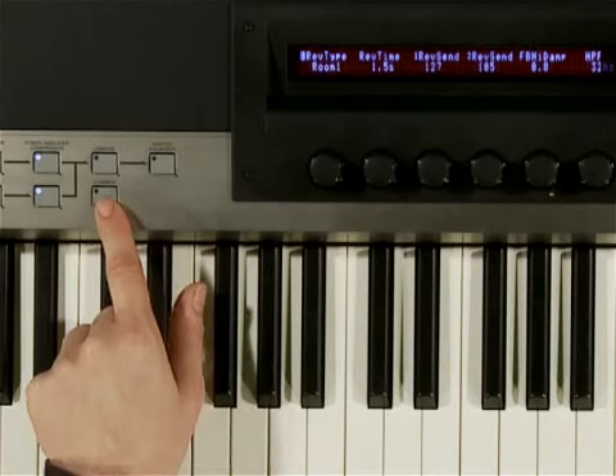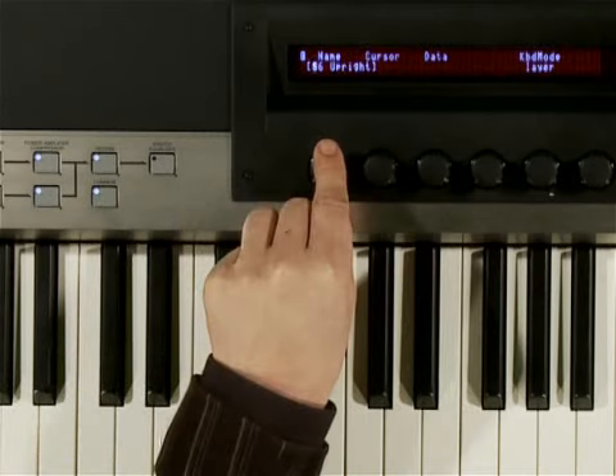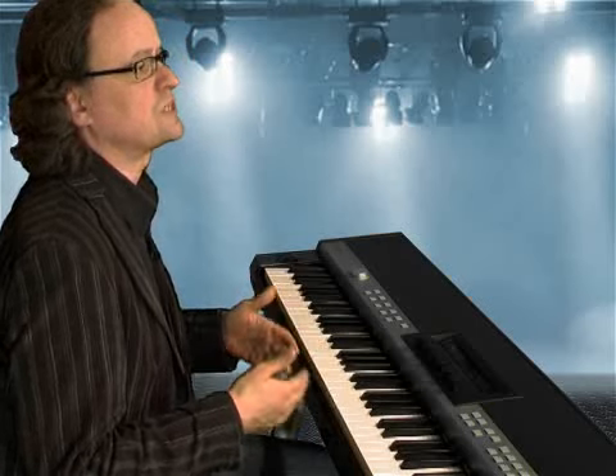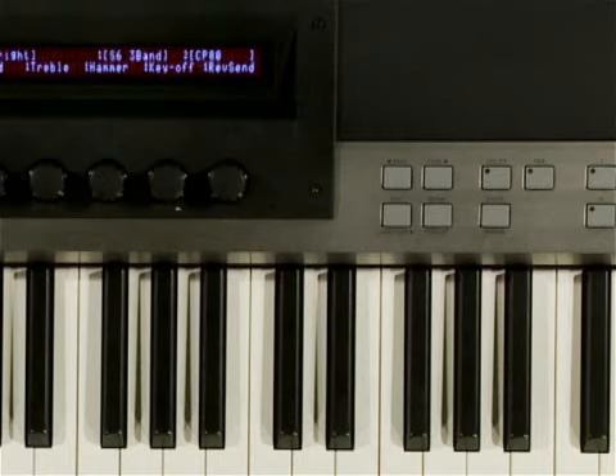The common button gives you access to other settings, like the naming of performances, layer or split mode, or the master keyboard functionality. You can split the keyboard into four zones, which is helpful when using external equipment. Bank and program changes, as well as pedal functions, can also be set here. All these settings will be saved to performances.